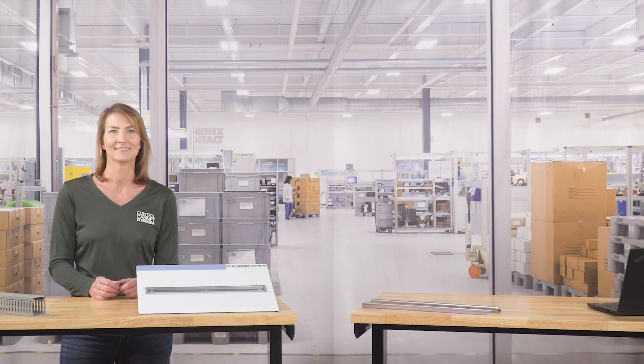You see them up, down, and all around industrial control cabinets. They're simple, but yet oh so helpful. I was talking about WireDuct and DIN Rail.